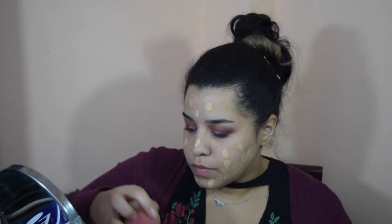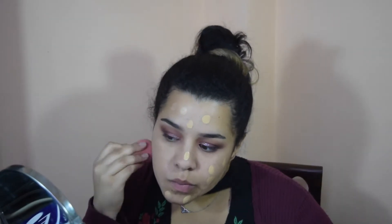This is the Fit Me Matte and Poreless foundation in the shade 128. I'll put a little more foundation in the areas where I want a bit more coverage. Moving on to concealer, I'm going to use my Fit Me concealer in the shade 20 — I've kind of run out of it, but I'll try to use as much as I can.